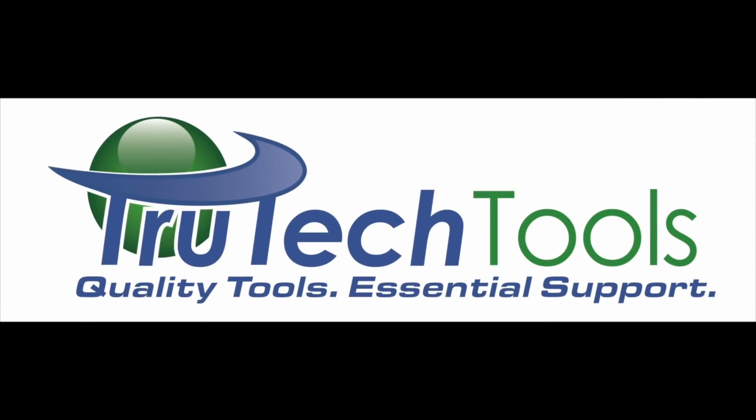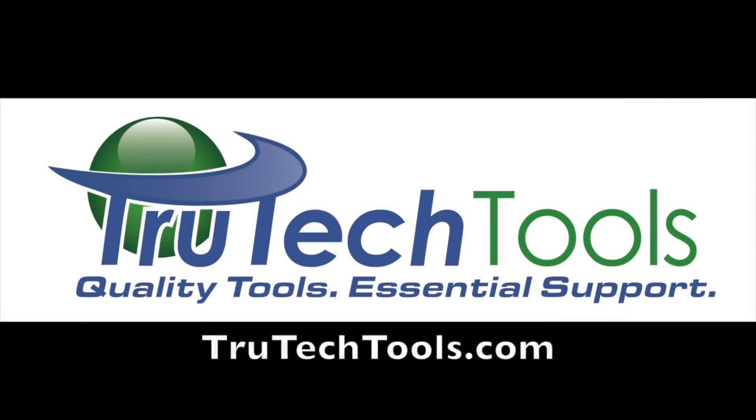Sponsored by True Tech Tools. Quality tools, essential support. TrueTechTools.com